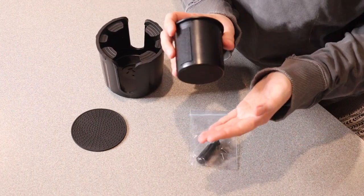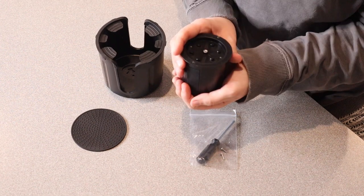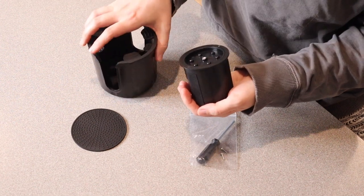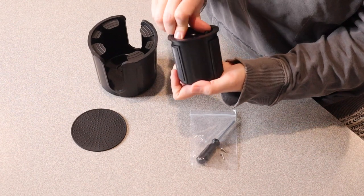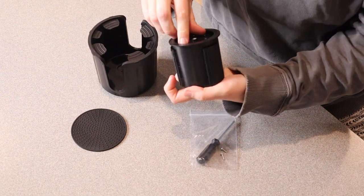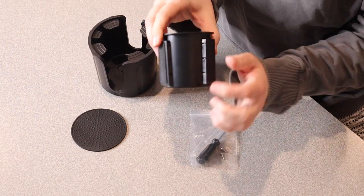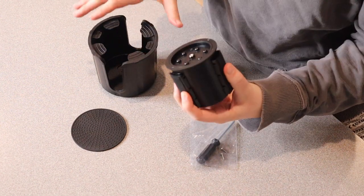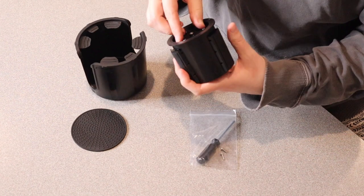Basically, how this is going to work is this is the piece that actually goes in your cup holder. As you twist it, when you have this fully assembled, it's going to expand to fit whatever size your cup holder is. You can see as this twists, these little pieces come out and it expands to push up against the side, so you don't have to worry about this piece coming out.